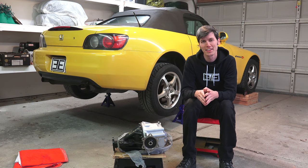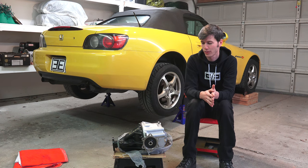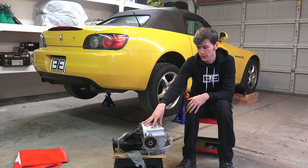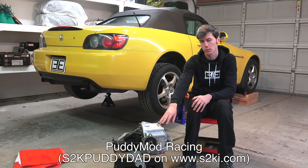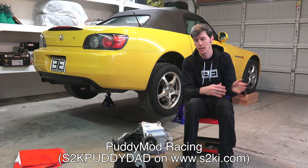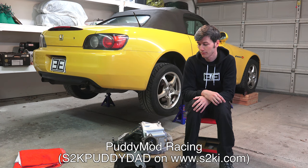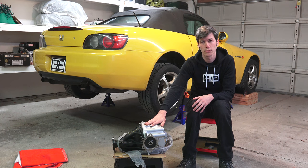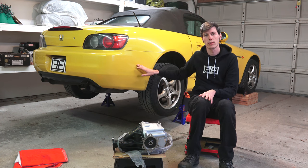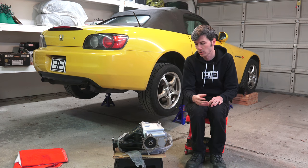Hello everyone and welcome! In this video we're going to be learning how to replace the differential in a Honda S2000. I bought this differential from Putty Mod Racing — he's got a private shop based in Florida, specializes in Mazda Miata and S2000 modifications. This is a 4.44 final drive ratio, whereas the stock final drive ratio is 4.1, so a little bit more aggressive gearing.